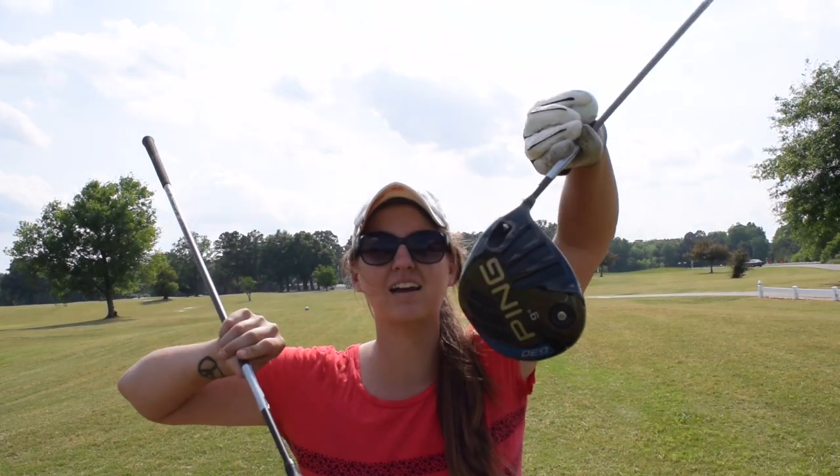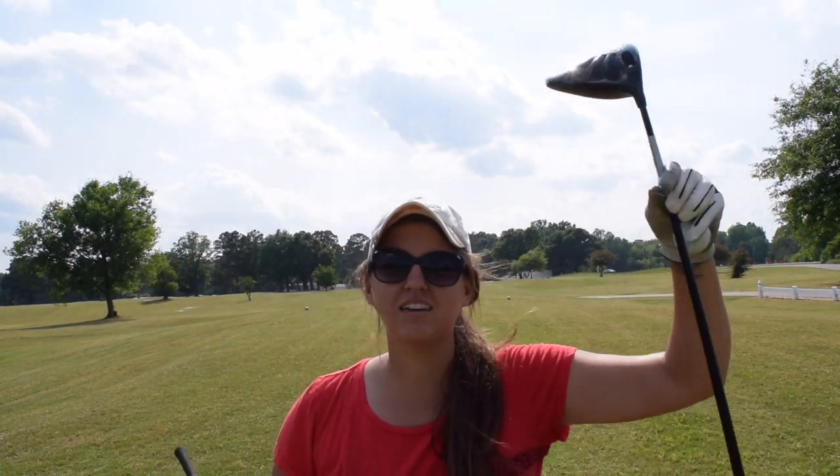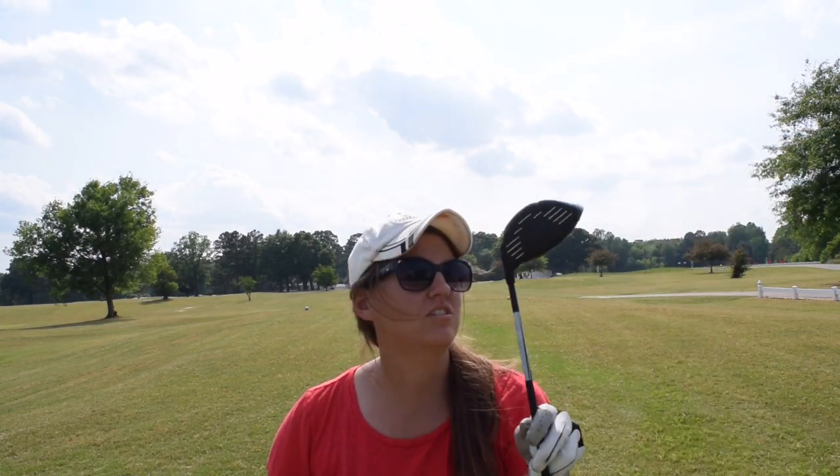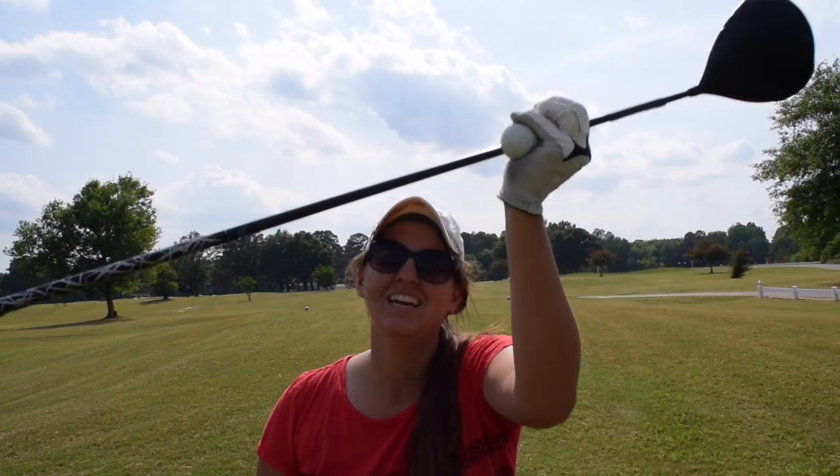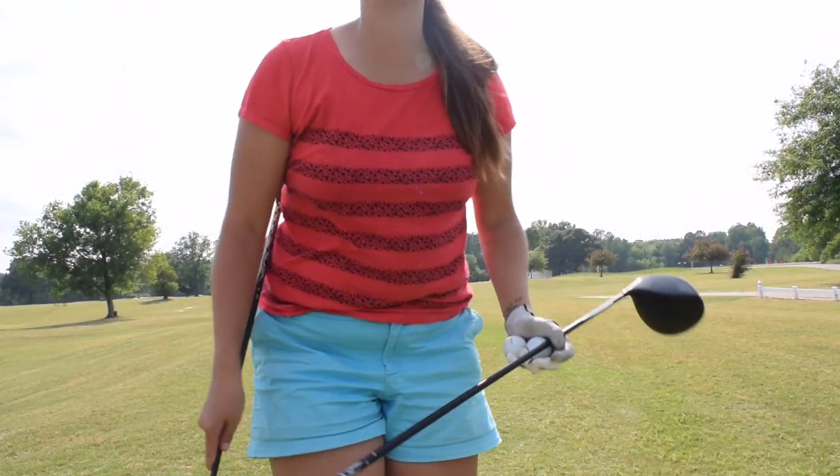I have a three wood and a driver. Nine degree, extra stiff — that's how I like my shafts. They have to be extra stiff because I don't like to flex. If it flexes, it falls off the world. So, three wood first.